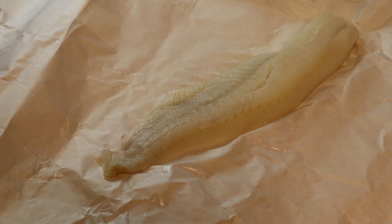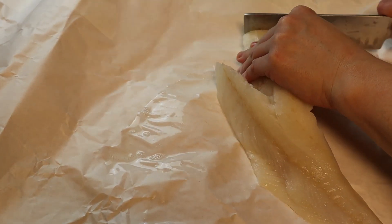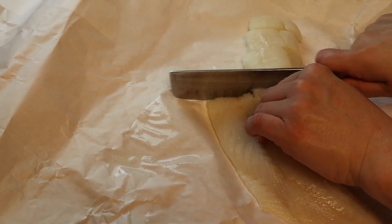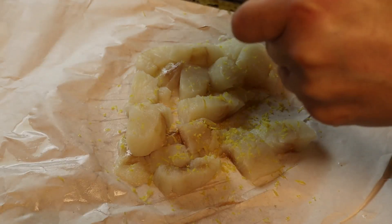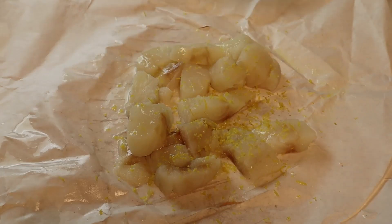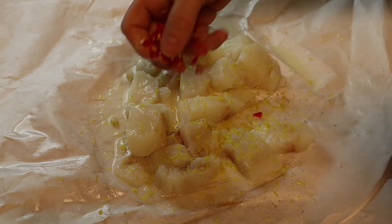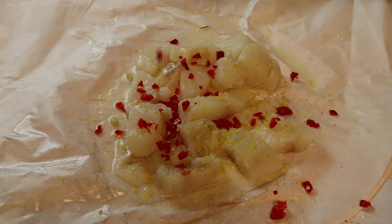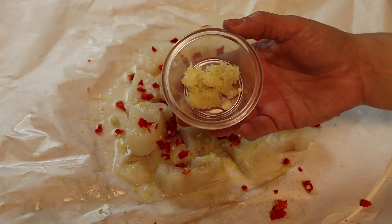I've got a nice piece of cod here and I'm going to make some nice thick slices — not too thick, just thick enough for a taco. Adding some lemon zest, some fresh squeezed lemon, and diced Fresno chilies. Just going to sprinkle some on — these are going to be spicy. You could use a less spicy pepper or leave them out altogether. One large clove of garlic.